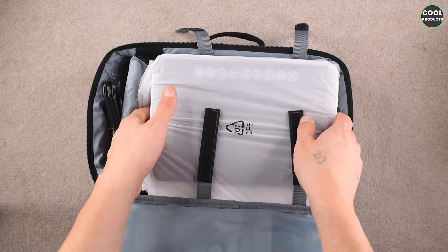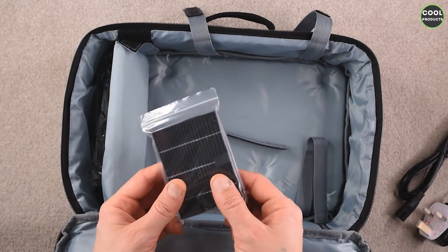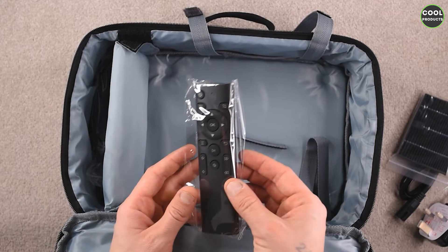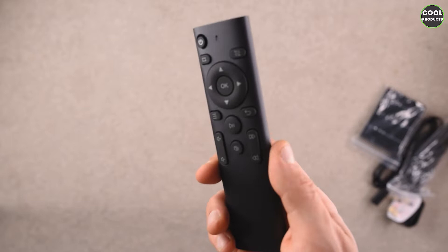I'll show you what's left in the carrying case. We have obviously the power cable for the UK, we have a filter, and we have the remote control which is quite basic. It doesn't come with batteries. We also have the HDMI cable, and basically that's it.